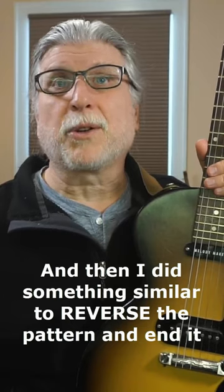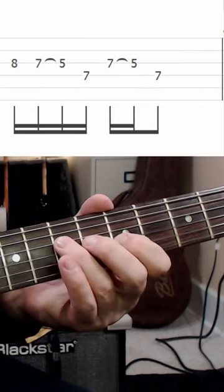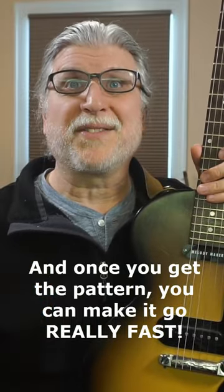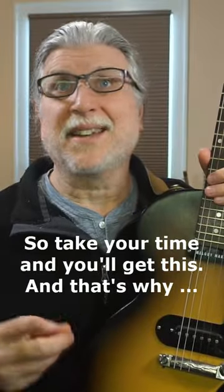And then I did something similar to reverse the pattern and end it. And once you get the pattern, you can make it go really fast. So take your time and you'll get this.